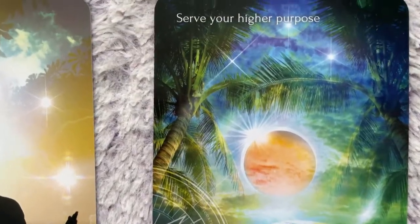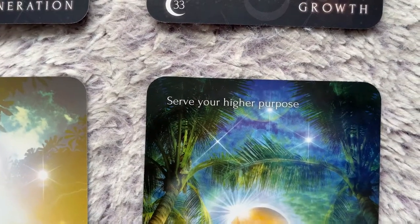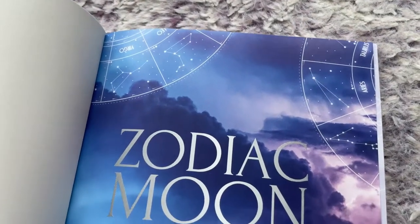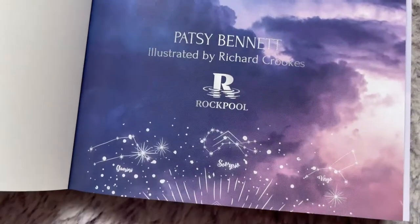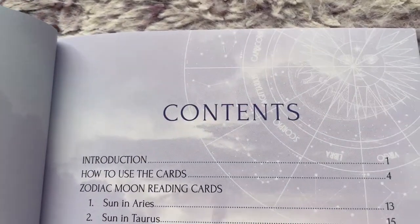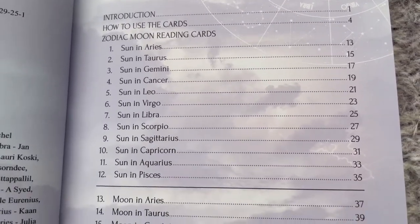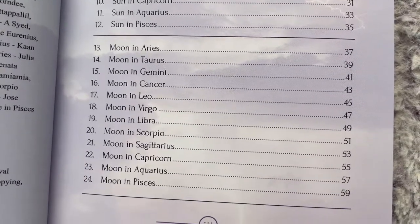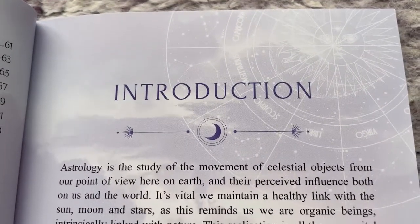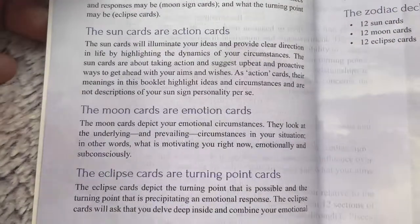That covers the three categories: sun, moon, and eclipse. Now let's look at the guidebook. Rockpool Publishing puts a lot of effort into their guidebooks compared to other companies — everything is full color. You get a nice introduction, a contents page with clear fonts covering the sun, moon, and eclipse card sections. There's an introduction talking about the cards and bits of the astrological zodiac signs.